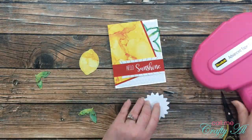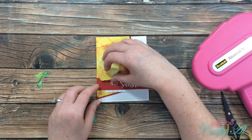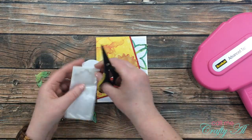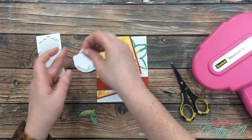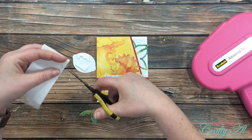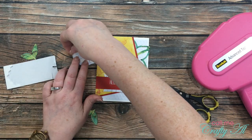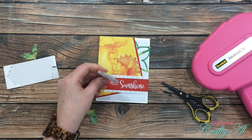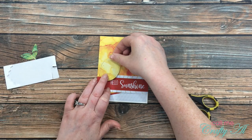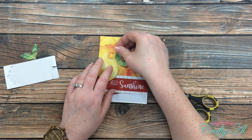Next I added adhesive to the back of my sun and tucked that in behind my sentiment strip. Once I knew where I wanted the lemon to go, I got out a sheet of Stampin' Dimensionals — it was pretty much just scraps of it — added some pieces to the back of my lemon, and popped that up on the card front. Once that was in place, I put adhesive on the back of each of the leaf die cuts and added those in behind the lemon.